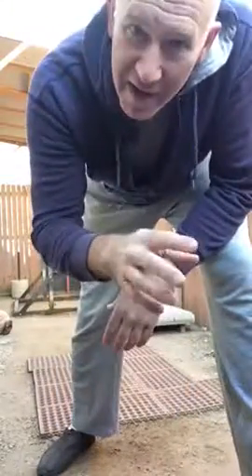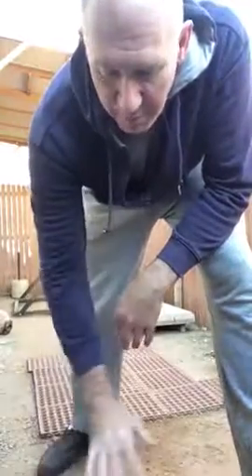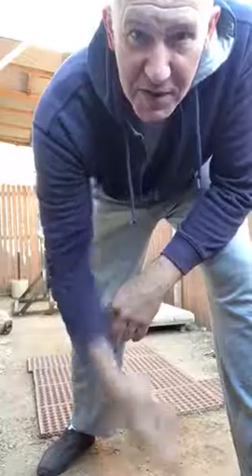Got to work both legs. Start just on the ground and gradually work up to an elevated platform. You don't need to go any higher than 6 or 8 inches.